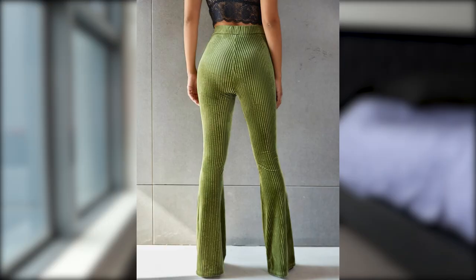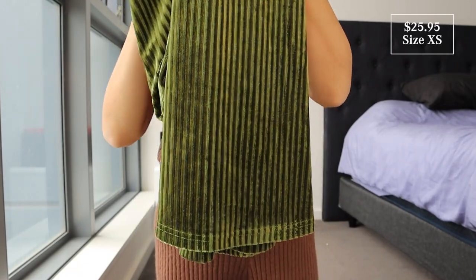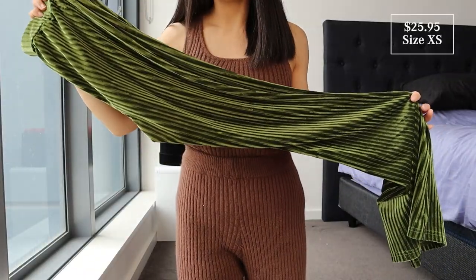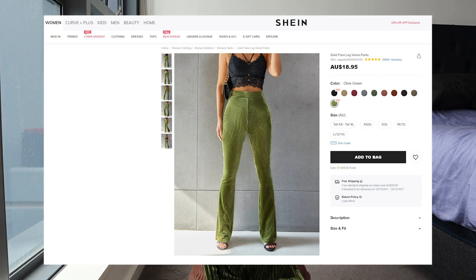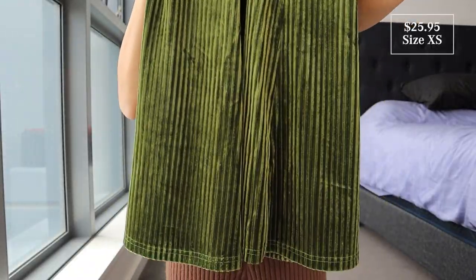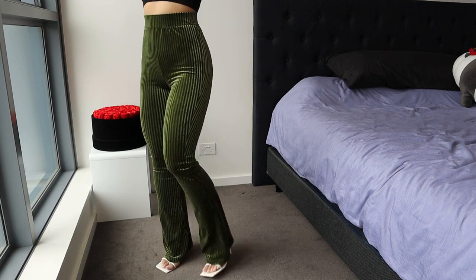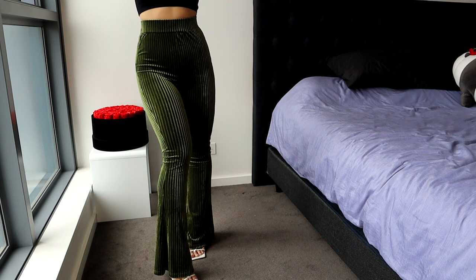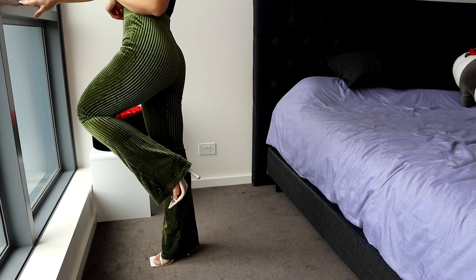Last but not least, we have the Bulbwich Flare Pants. Super trendy. I'm absolutely loving this material — I've just been so obsessed with velvet lately, I think it's just so beautiful. I got the color olive green in a size extra small. This also has 9,999 plus positive reviews and it comes in a range of lots of colors. These are high-waisted with the elastic waistband, long flares down the bottom, and a rib knit detail throughout. These actually fit like a glove — so perfect and tight around the waist. Kind of feel like leggings. Then you've got the flares down the bottom. It is quite long, but once I put heels on it doesn't sweep the floor. Super flattering around the booty. I'm absolutely loving this metallic, velvety green texture.